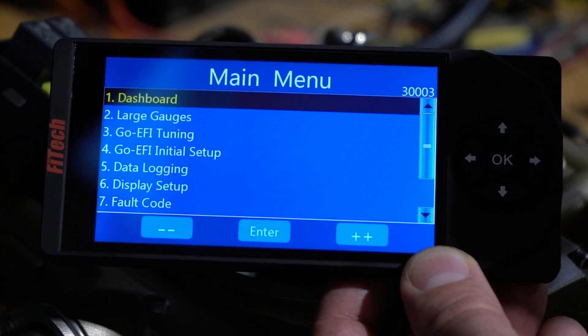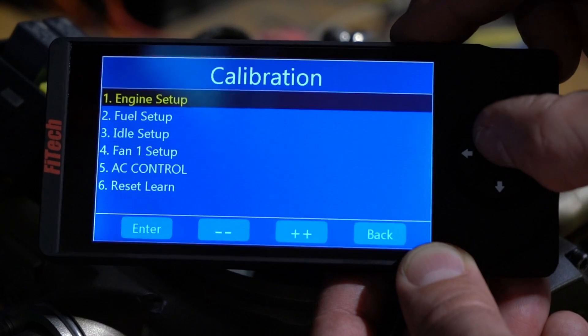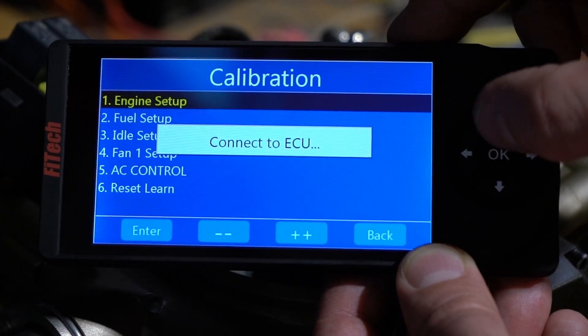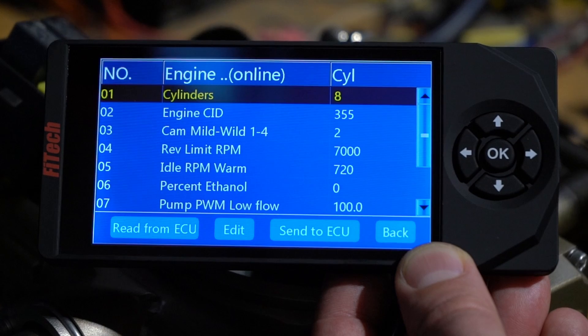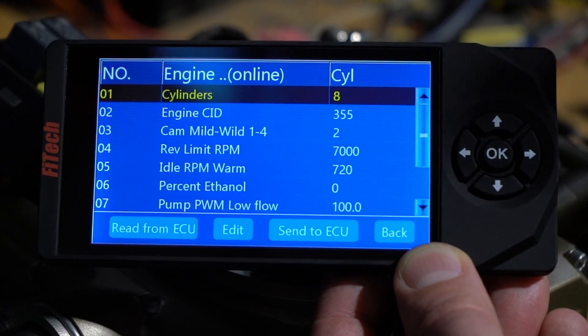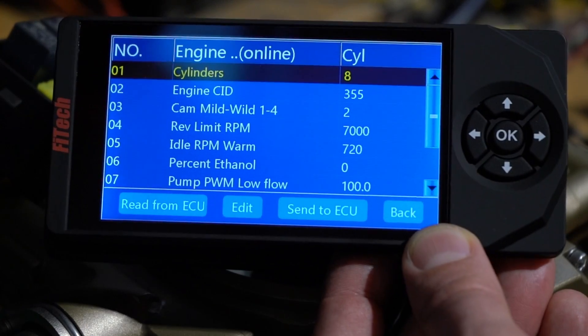Now with the new T210 software loaded into our handheld, we can scroll down into initial setup and engine setup and all the values now make sense — eight cylinders, 355 cubic inches. From that point the software is correct and you can start using the handheld as normal.